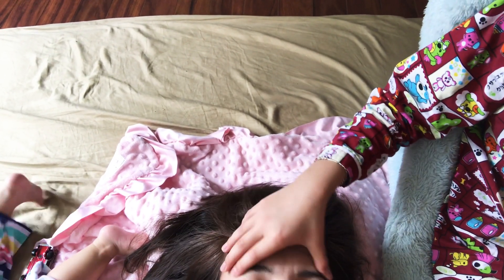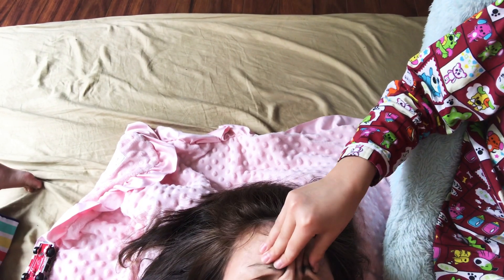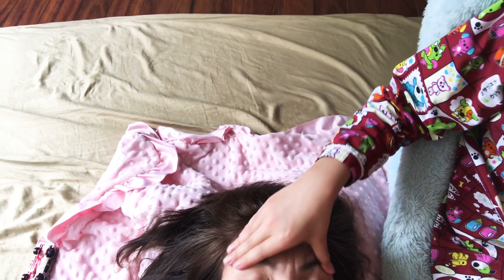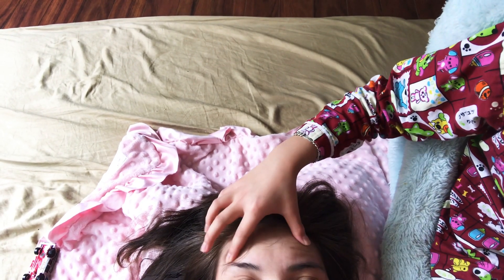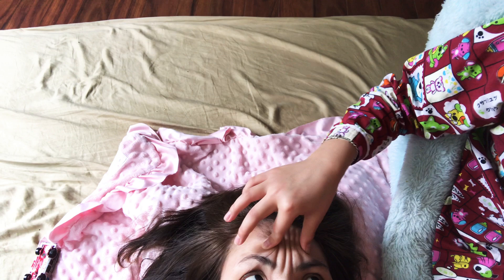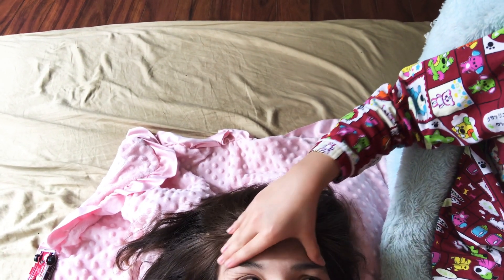Then go to the eyelashes and do this. And then you do the forehead again because she has a big forehead. Then you do the eyebrows again. Now you go to the hair in the middle — not the middle of the head, the middle on top of the head, right here.